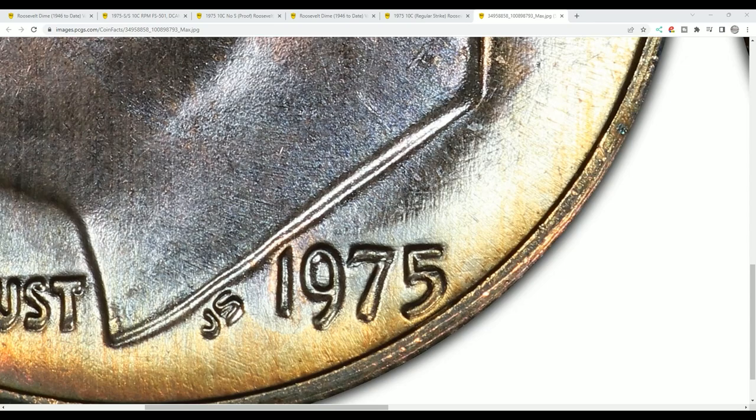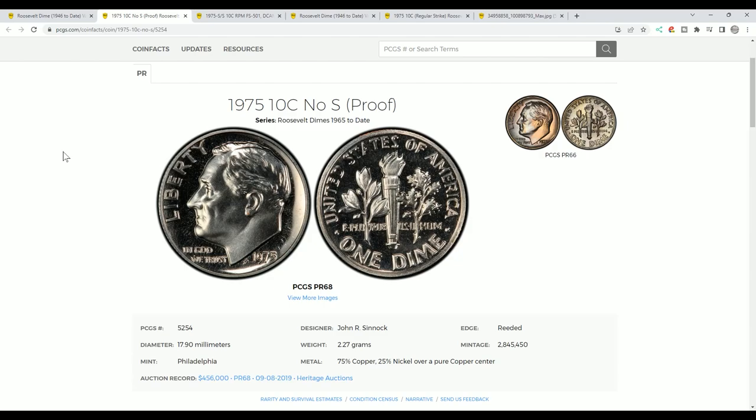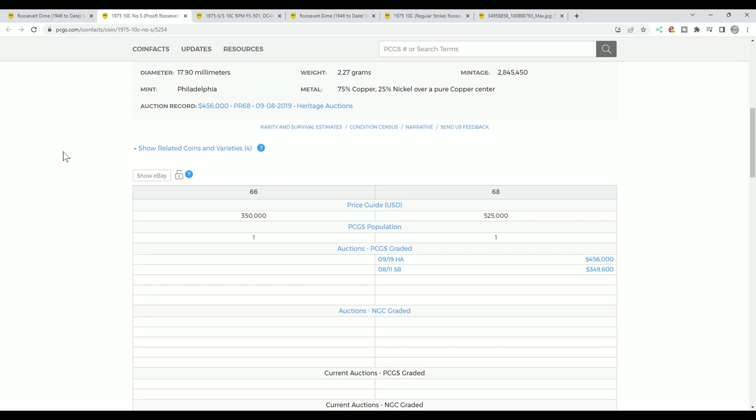Why doesn't this 1975 dime have a mint mark over the date like it's supposed to? We're going to talk about that in this video. Here's a 1975 No-S proof Roosevelt dime, and it's no wonder why people are looking for this coin.